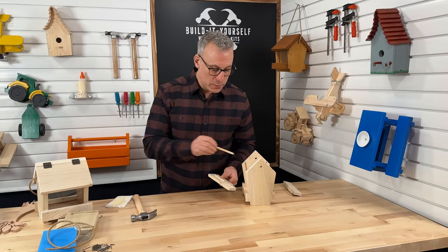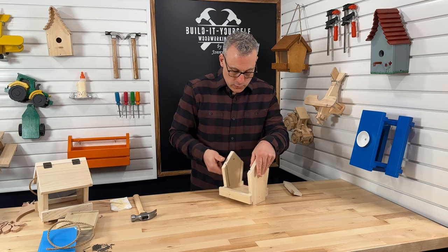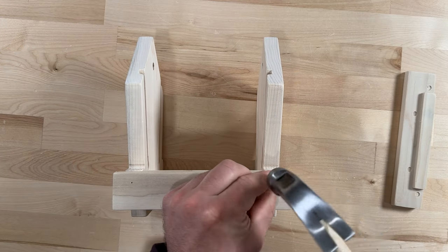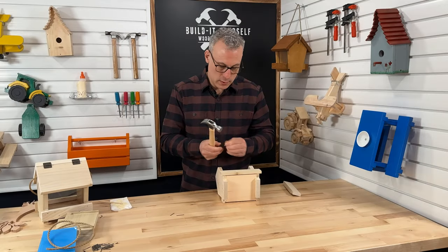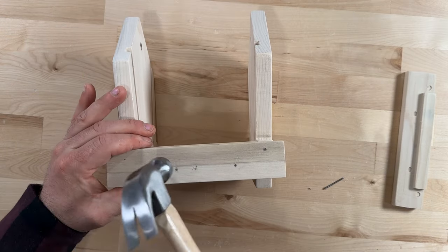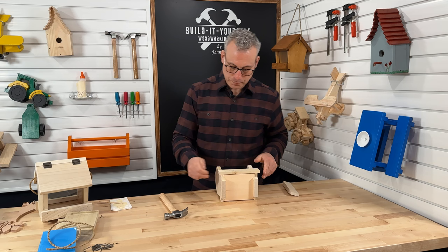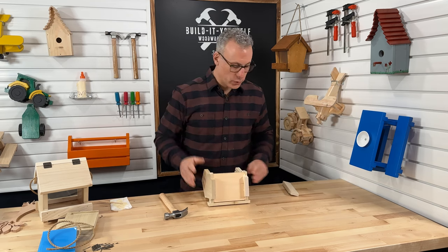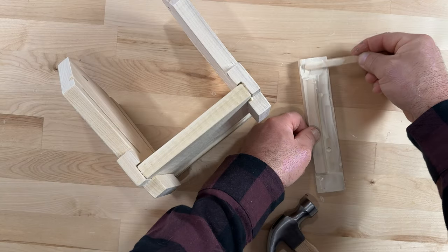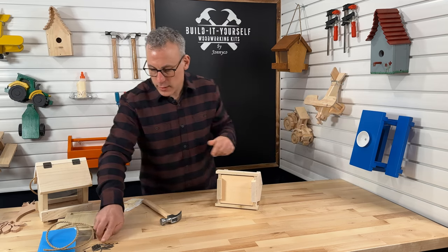We actually talk about exactly what type of joint this is going to make in our birdhouse video. Now that I've got glue on there, I'm going to place my rail in the spot it needs to go, turn the bird feeder over on edge, and then grab some nails. It looks like we need four nails for this part. We've got our one rail on. Now what we can do is just flip it over and repeat exactly what we just did. Let's get some glue on the other rail. We've got four more nails.